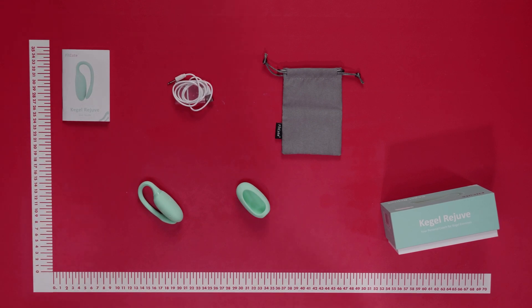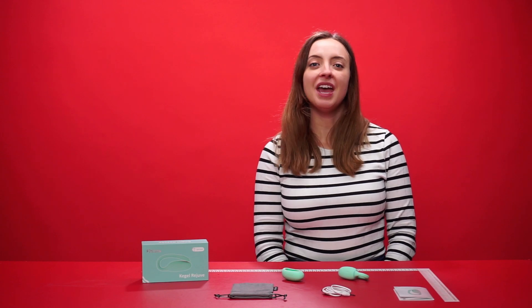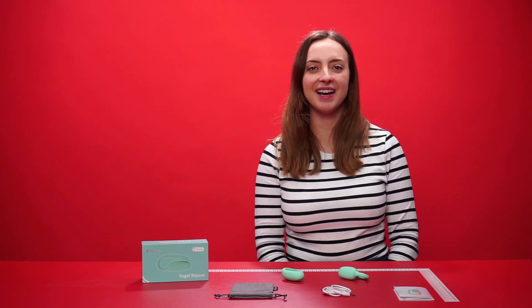Make sure to clean after every use using toy cleaner and lukewarm water. Alternatively, you can also use a mild antibacterial soap and lukewarm water. That is the Magic Motion Kegel Rejuve — if you have any questions drop a comment below and we will get back to you as soon as possible. Thank you so much for watching and we'll see you again next time.